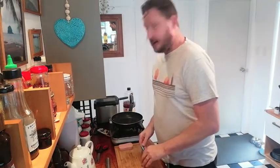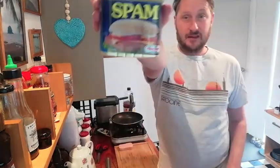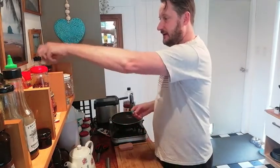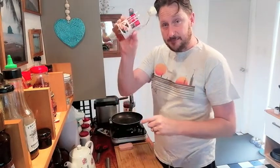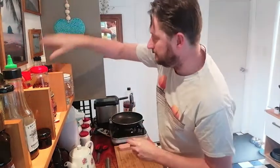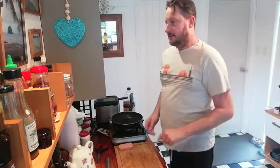To make Spam Masubi, we need a few things. We need Spam, and then we also need some rice. I cooked some rice earlier on, and I added a bit of sushi seasoning after it was cooked. It's got stuff in it and it's like a vinegar — it's cool. So I put that in there to make sushi rice, and I put that to the side for a little bit.